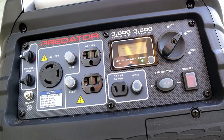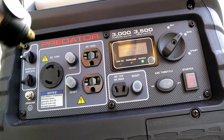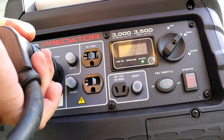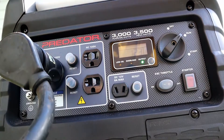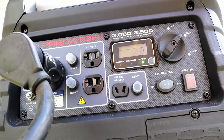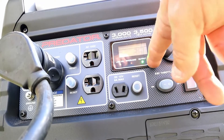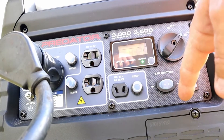Now I'll go ahead and plug everything in. Right now it's plugged into the RV, which has the battery chargers on it and the refrigerator on it, and that's where we're running both of those.